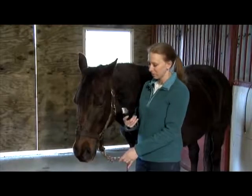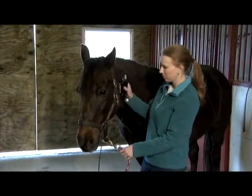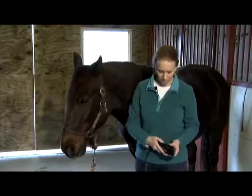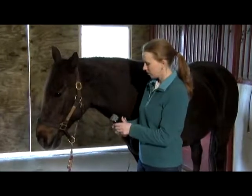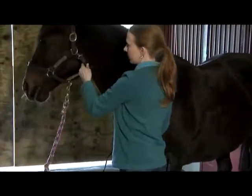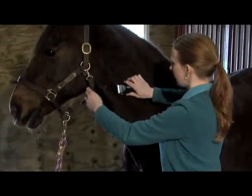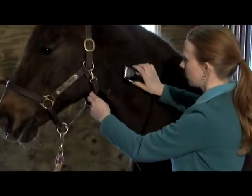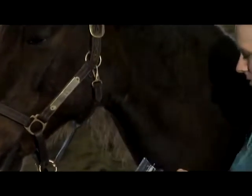See if your horse is used to clippers. You can introduce them turned off first and see how he reacts to that, and then turn them on and see how he responds to the sound. It's always best to not use the blades the first time you expose your horse to the clippers — just run them with the backside down against his skin until he gets used to it. And if he's good for that then he's ready to clip.